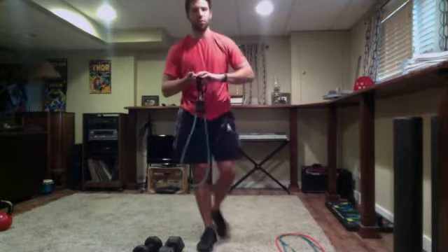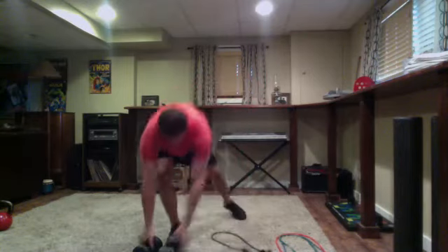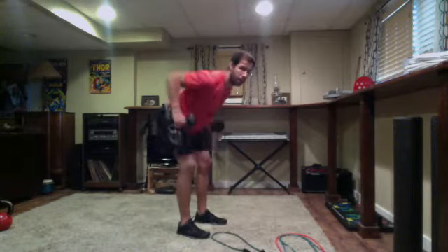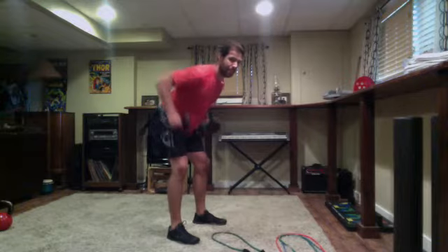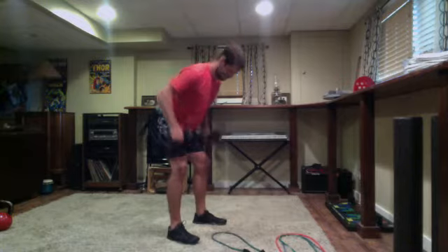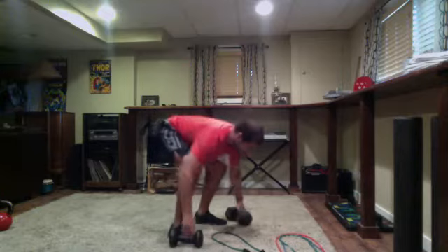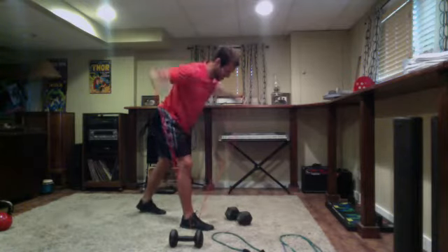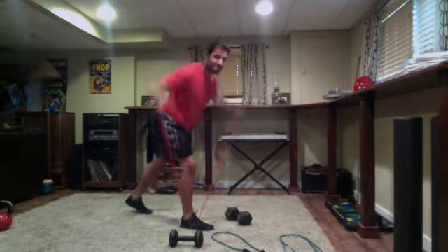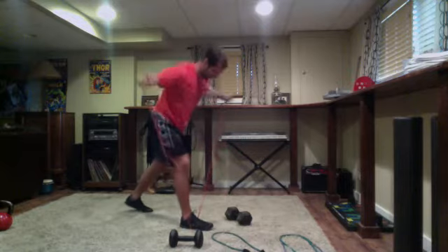All right guys, getting ready for our bench row. Get set and go — 20 seconds on the row, then 10 seconds with the reverse flies. If you have lighter weights, make sure you have them ready. Just under 10 seconds to go, keeping eyes straight ahead, elbows straight back. Three, two, one — switch into reverse flies. Get set and go, 10 seconds. Feet square or staggered stance like Eric has.